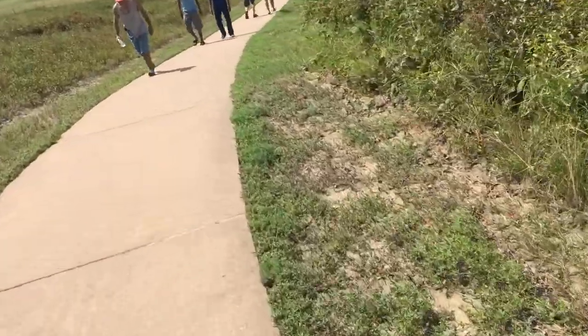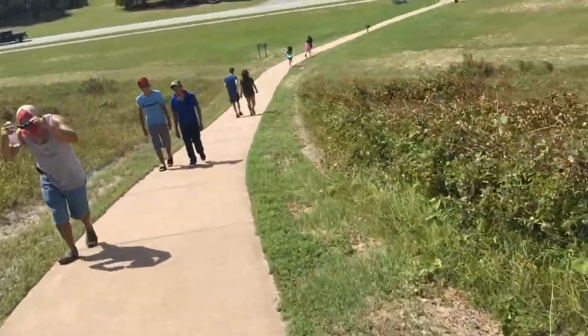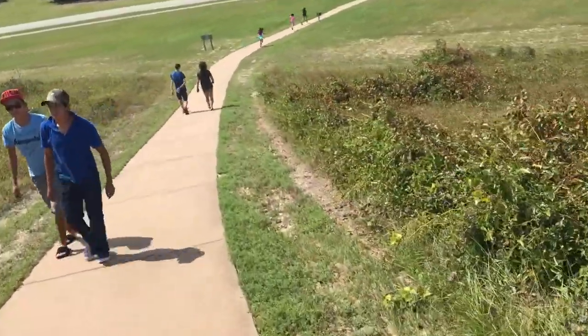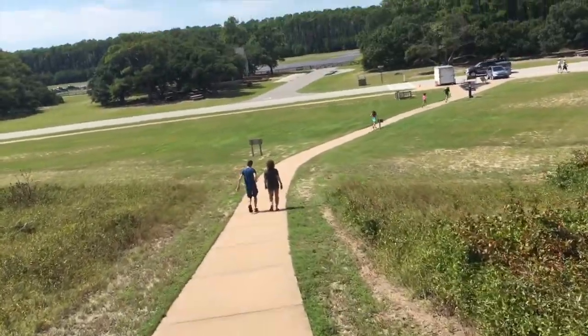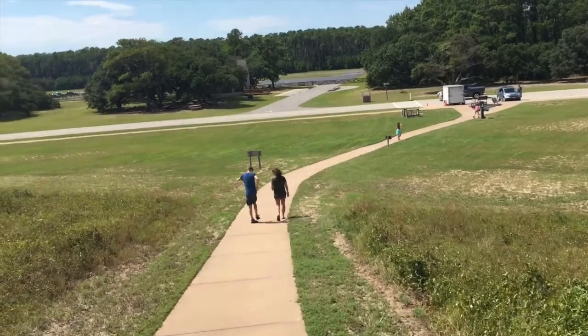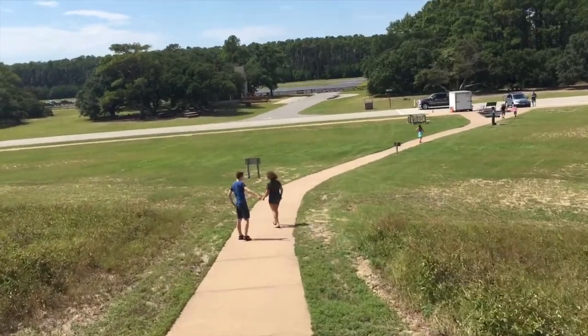And here we are on the final descent to the parking lot. You can see this isn't taking too long — you can pretty much be up and down the hill and look at the monument and everything in 10 or 15 minutes.